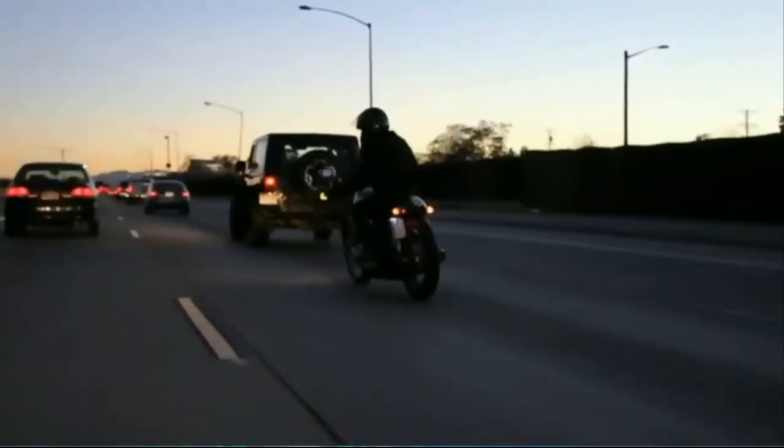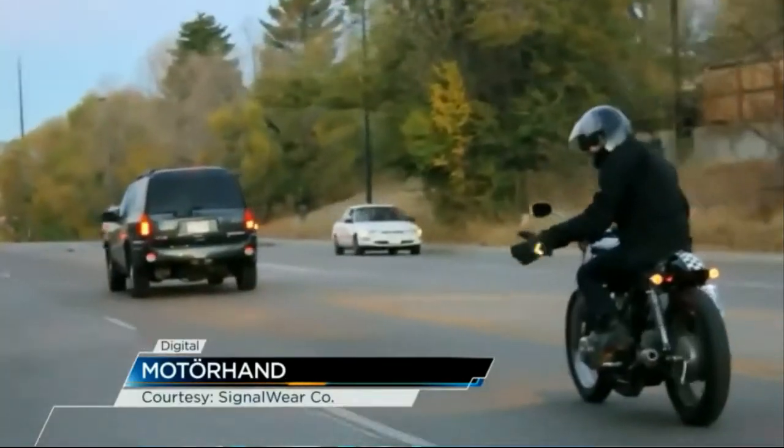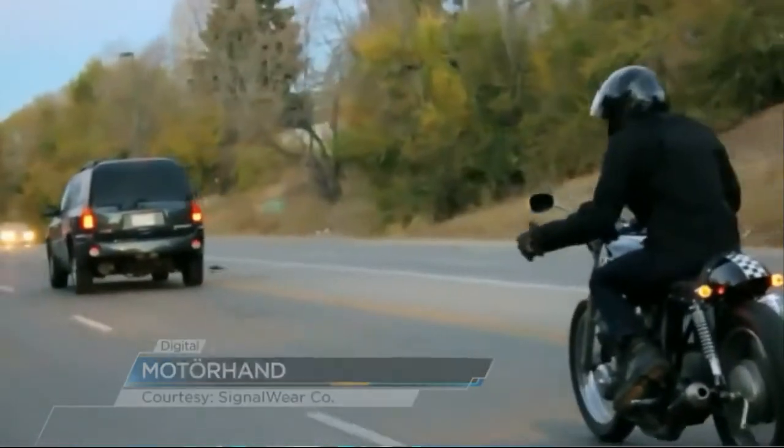When you're on your motorcycle, being seen by other drivers is pretty important. Lane changes and turns can get dicey for two-wheeled warriors, but a new wearable is hoping to change that. These are smart gloves by Signal Wear. Super bright LEDs adorn the back of each one and act as additional, easy-to-spot turn signals.